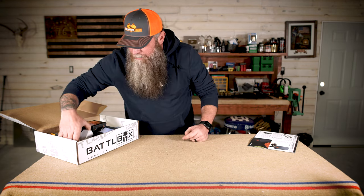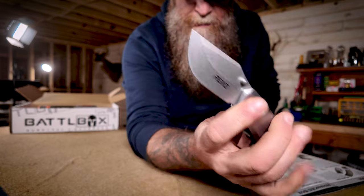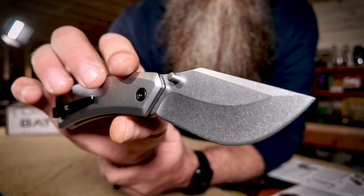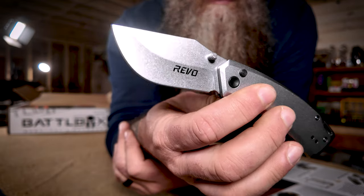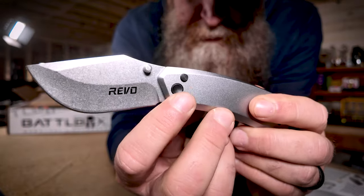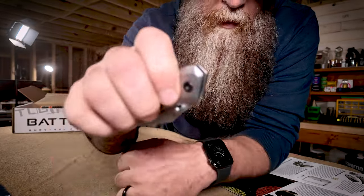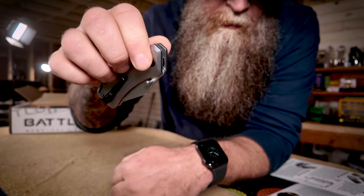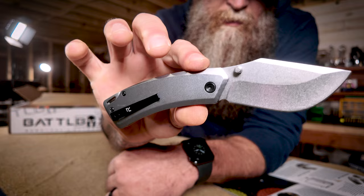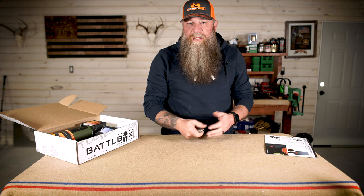This month the first item in the basic box is a knife from Revo — it's the Canyon Folder. Oh, that is sexy right there. So this Revo Canyon Folder has a 4CR13 MOV blade with a nice deep belly to it. It's got aluminum scales, a deep carry pocket clip, caged bearings, and a button lock. So right there is the button lock — you push the button with your thumb to open it, or you can give it the old flickeroo and open it up. That is the first item in the basic box, the Revo Canyon Folder.